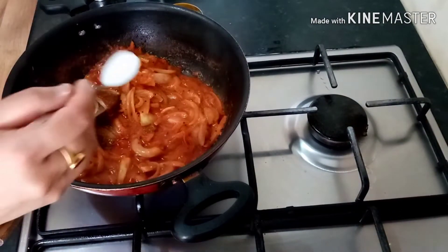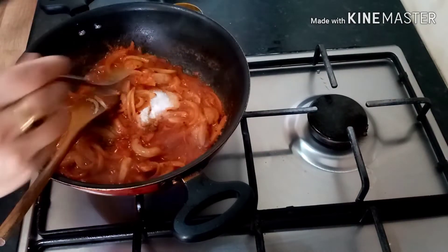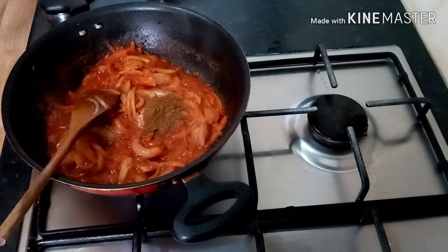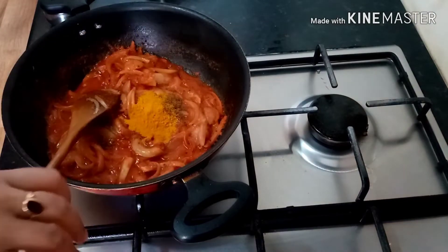Add 1 teaspoon salt, 1 teaspoon jeera, 1 teaspoon garam masala, and 1 teaspoon haldi.